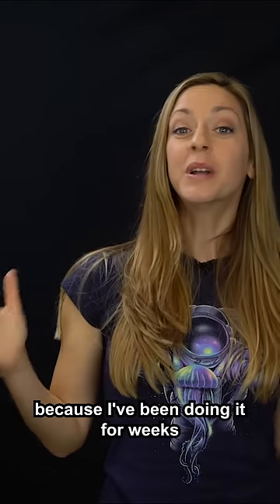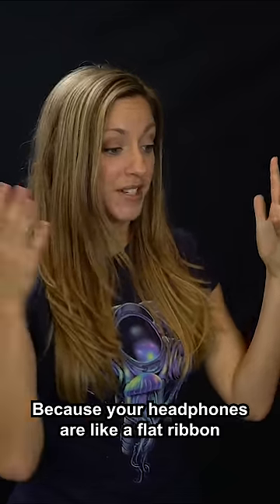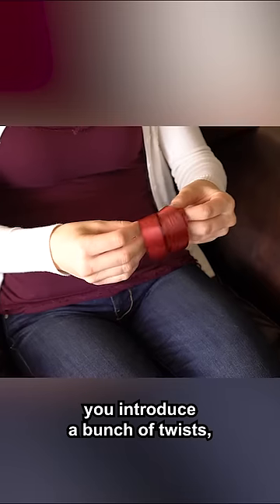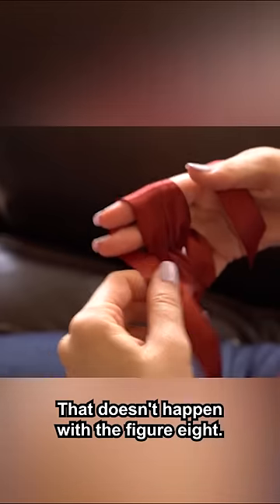This is the one I've been so excited about because I've been doing it for weeks, and I can't believe how well it works. But it does. Why? Because your headphones are like a flat ribbon. By wrapping them in a circle, you introduce a bunch of twists. So when you straighten them, the twists stay there. That doesn't happen with the figure eight.